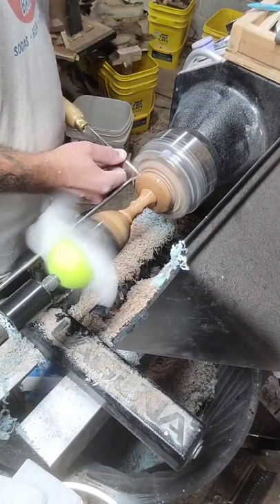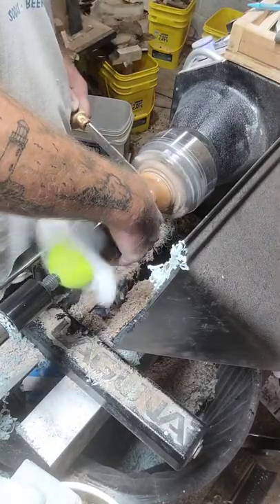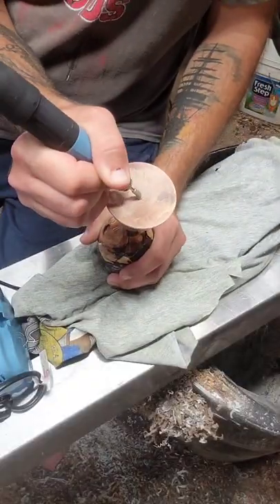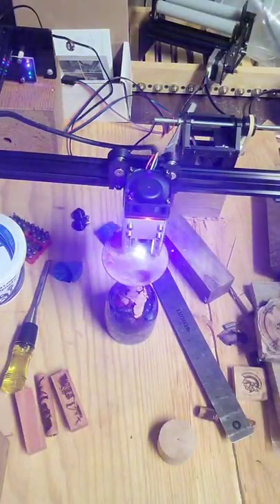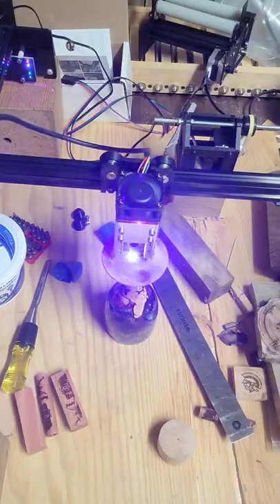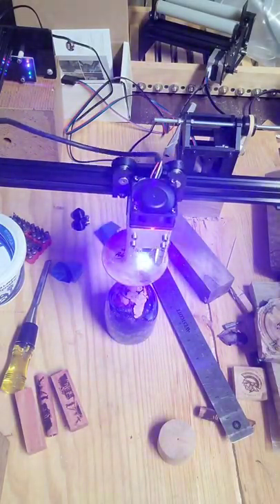Now I'm parting this thing off and I am nervous as heck because of all the time I have into this piece. I'm also way closer to the chuck than I should have been — had a little stem leftover to carve off. Since this was going to be a real showpiece, I got the laser out and burned my brand on it.